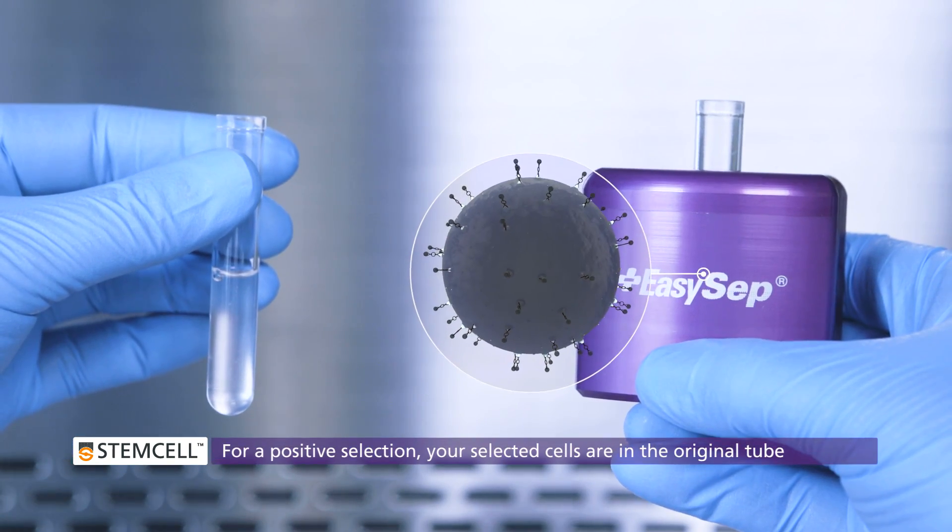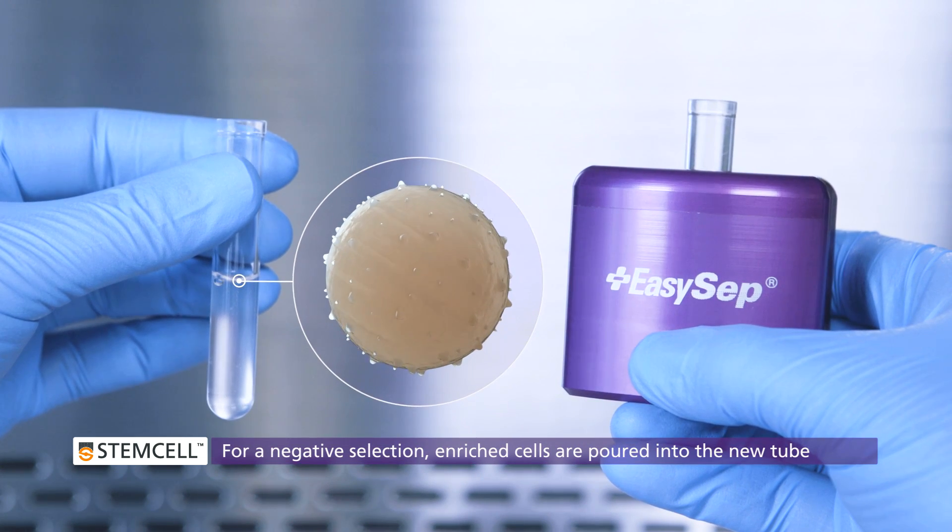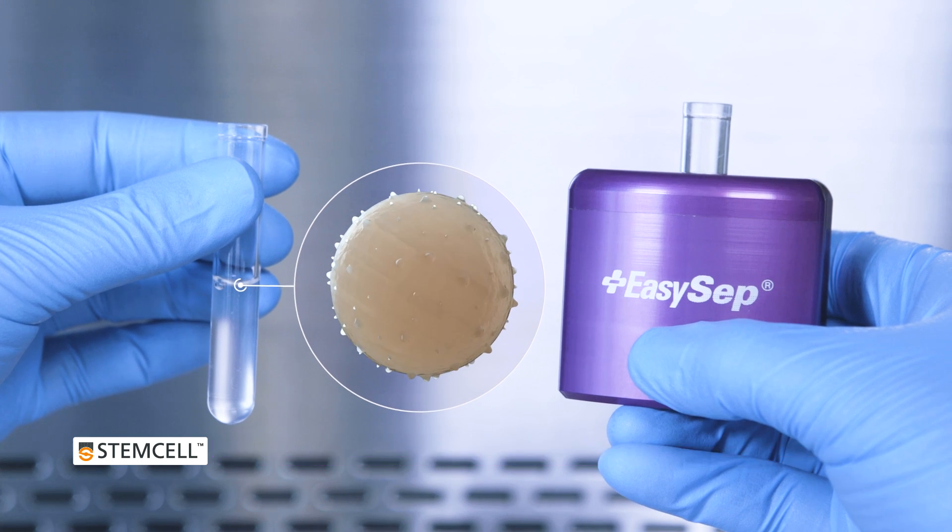If you are doing a positive selection, your selected cells are inside the original tube. For negative selections, your enriched cells have been poured off into the new tube.